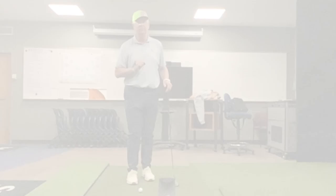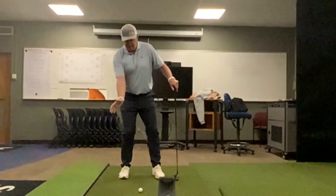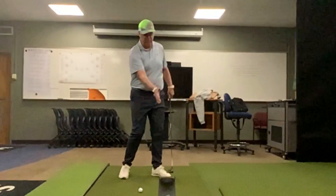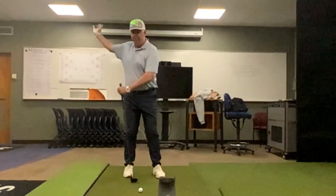So let's take this simple drill — getting that right hand in place with the right side of the body and feeling this togetherness between the body and the arms, which is critical. At the top, our arms are away from our body — we don't want to be connected up there — but we really need to realign them, so the arms have to accelerate faster in order for everything to come through.